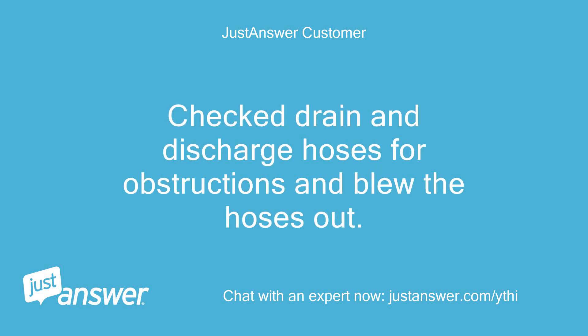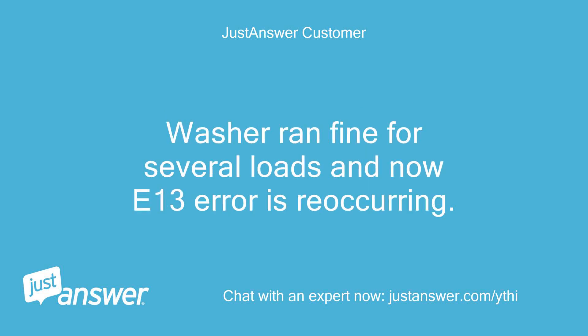I checked drain and discharge hoses for obstructions and blew the hoses out. The washer ran fine for several loads and now the E13 error is reoccurring.